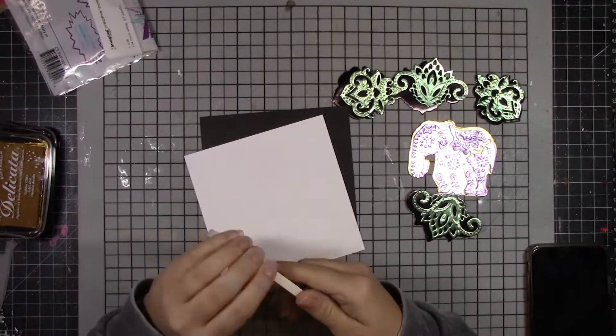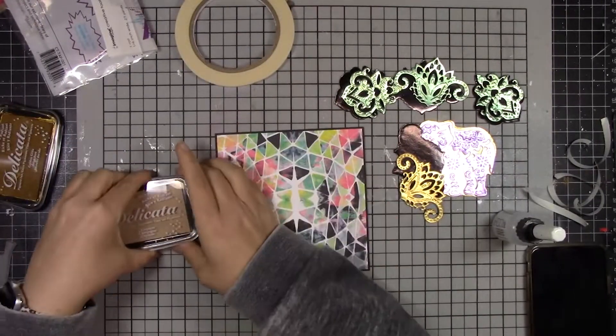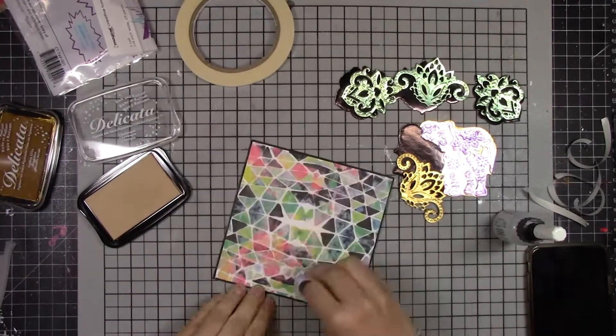I have embossed and die cut several pieces using the Renia paper, and I used some taro tape to stick down this pattern paper onto a black card stock base.